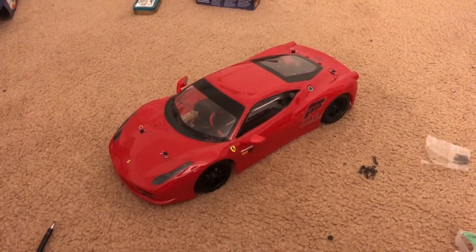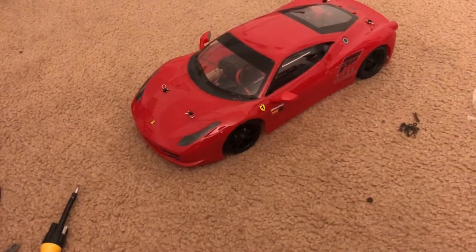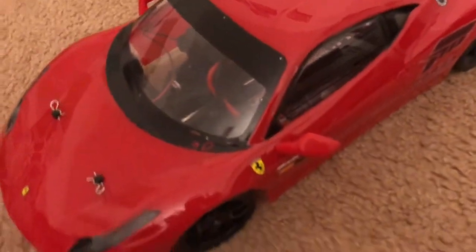A little bit of an update on my Traxxas Vortex 2.0 with the Ferrari 458 Italia body from Tamiya. I'm happy to say that I actually installed the headlight housing and also the tail light housing which you can't see. And guess what my Ferrari does now?